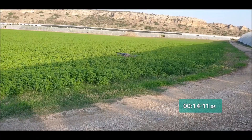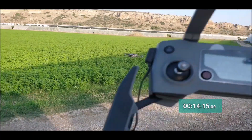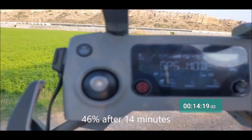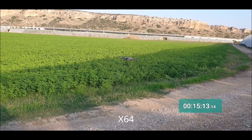Let's do another check. After just a little bit over 14 minutes, the battery shows 46%. So 46% after about 14 minutes.